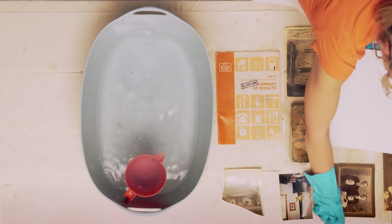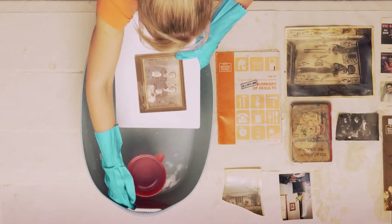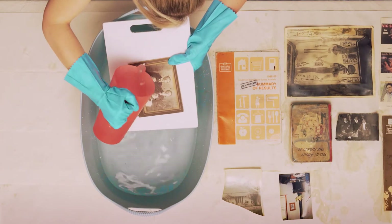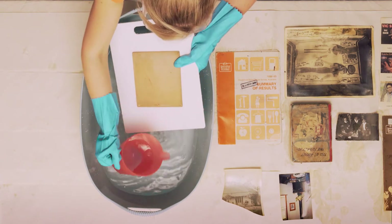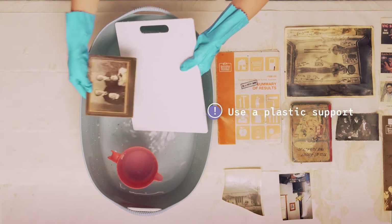If possible, separate photographs before you wash them, and avoid touching the image. Remember that wet items will be very fragile. You can use a plastic support to reduce handling damage.